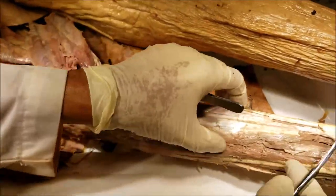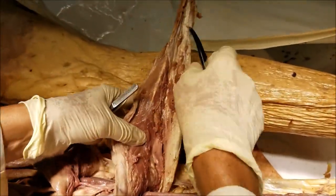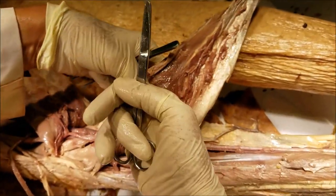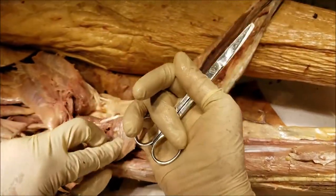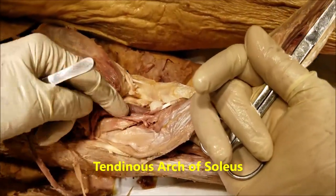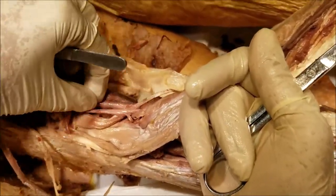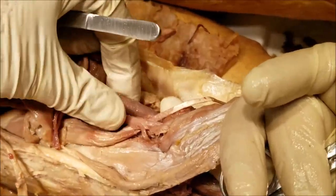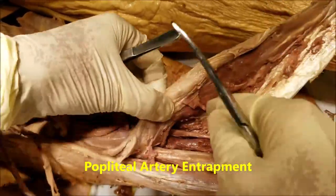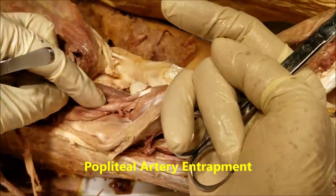Now let me reflect the soleus with the tendocalcaneus to see the deep layer of muscles of the back of the leg. I have inserted my finger under the tendinous arch of soleus, and you can see it coming out from the other side. We can see that the tibial nerve, the popliteal artery, and the popliteal vein are all passing from the popliteal fossa under the tendinous arch of soleus into the back of the leg. This is the place where the popliteal artery can get entrapped.